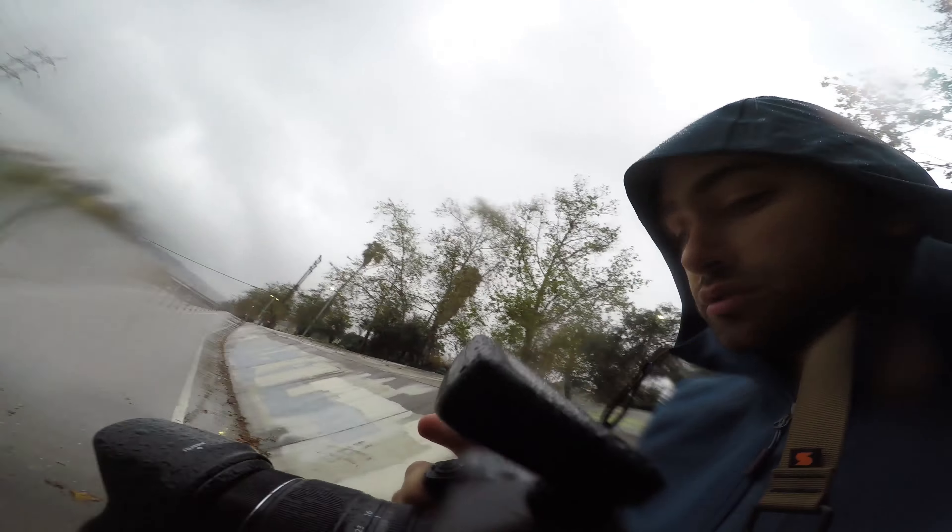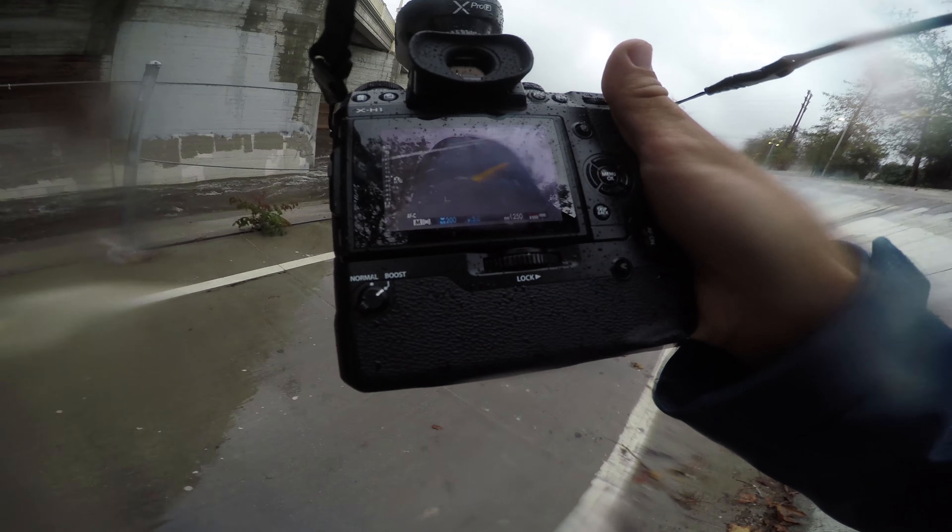I've got the 16 to 55mm f/2.8. So far so good, no problems. Already went through a whole battery, so that's the downside — the batteries on this thing go through them pretty quick. The upside is I've got the grip.